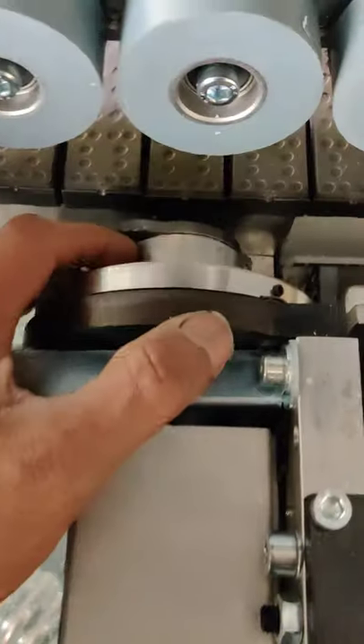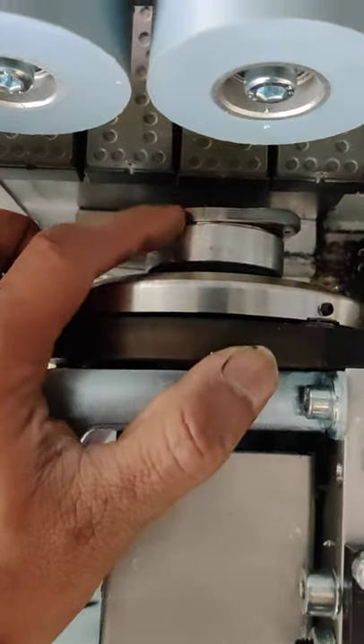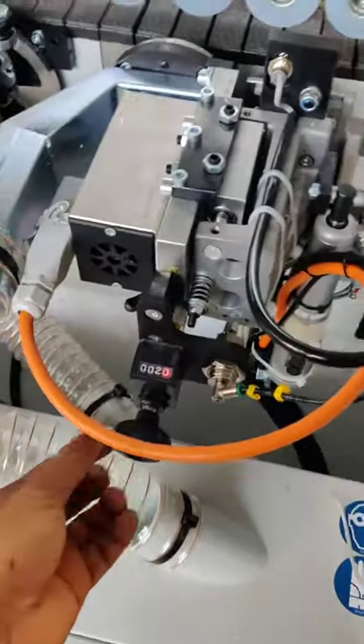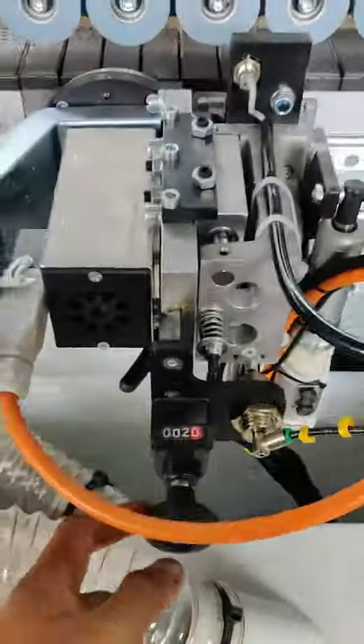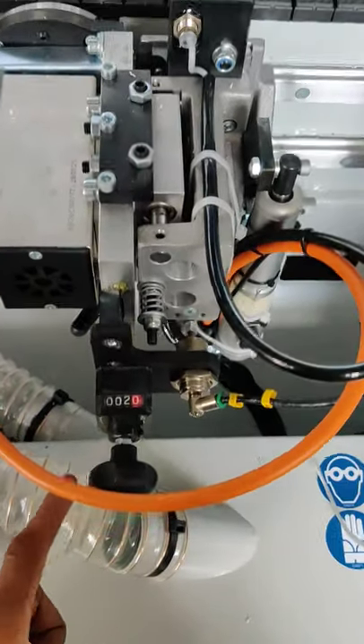And that's the round over cutter which basically rounds up the corners. So that's the setting knob for it, and that's the unlocking knob.